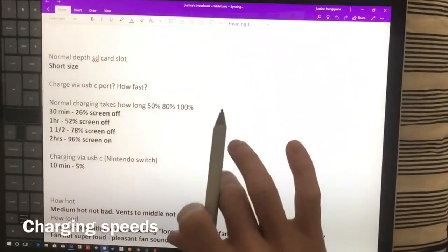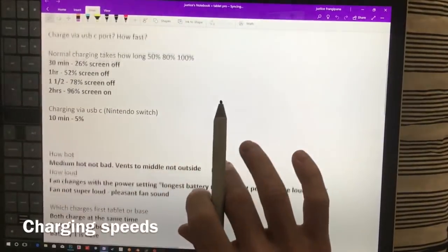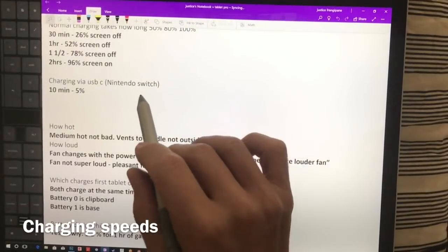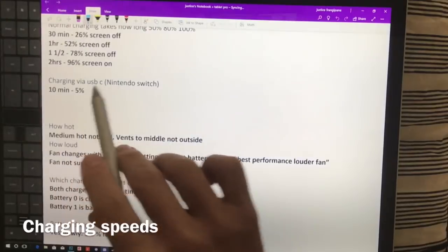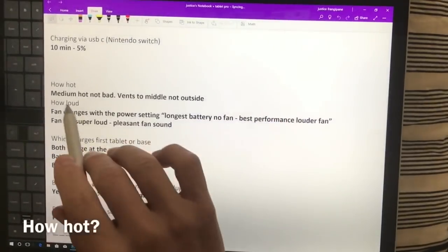With normal charging: 50 percent took about an hour, 80 percent was about an hour and a half, and two hours got to 96 percent. Charging via USB-C using the Nintendo Switch charger — which I believe is a 15-watt charger — 10 minutes got 5 percent, so roughly 15 percent every 30 minutes.